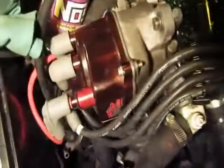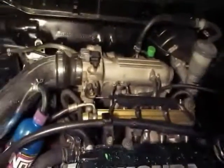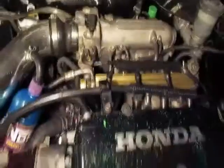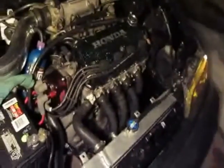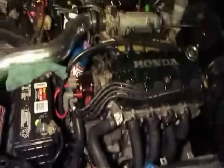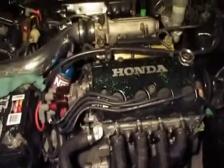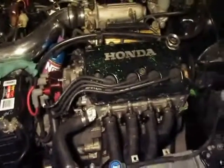There it is running — MSD cap, external coil, intake, center wrap, MSD wires, V6 port matched with V-series throttle. Now I'm waiting for my VCU to get back from Variable.net and I'll give you a review on how that does. Thanks for watching. If you have any questions or comments, let me know and I can try to help you the best I can.